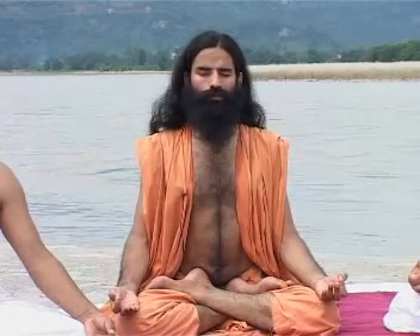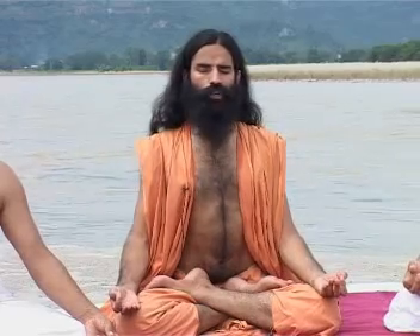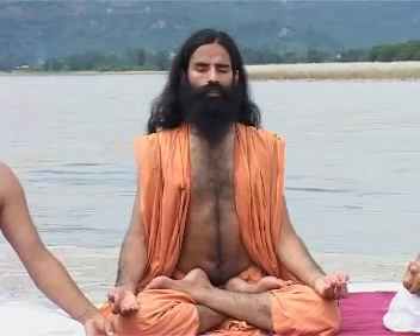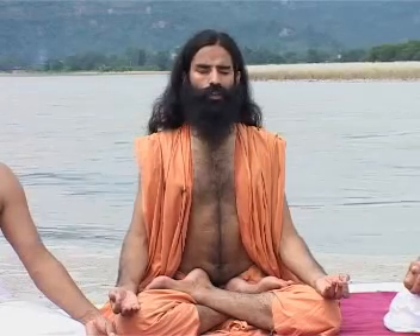We start with a Pranayama called Bhastrika Pranayama. Take a deep breath and release it with a sense of joy, happiness and peacefulness. Patiently draw in a deep breath up to the lungs, up to the diaphragm.